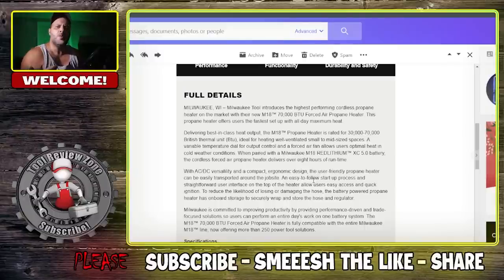That lightning button — could it be a turbo? When paired with the Milwaukee M18 5.0 battery, the cordless forced air propane heater delivers over eight hours of runtime, which is really nice. I believe I get maybe four or five hours with the Ridgid on a five-amp-hour battery, so if you put a 12.0 battery in you're getting multiple hours of runtime. It also has AC/DC versatility and a compact ergonomic design.